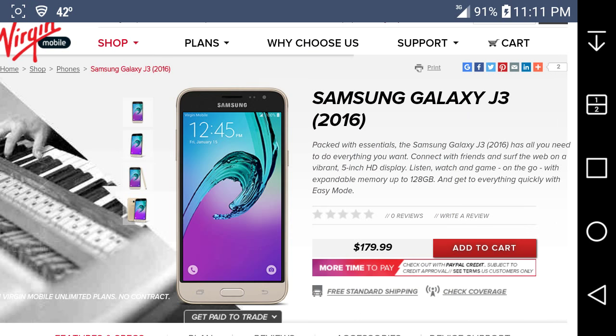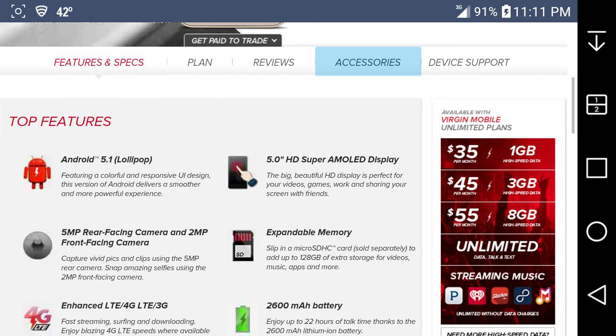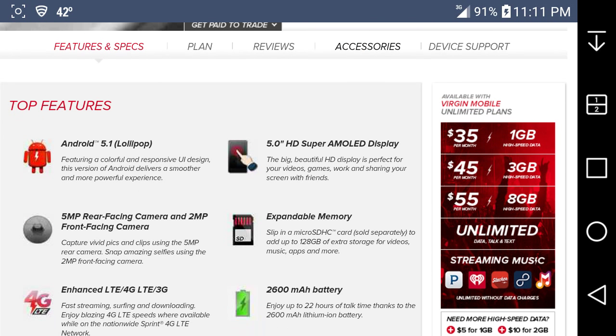Let's see the specs. It has Android 5.1 Lollipop, featuring a colorful and responsive UI design. This version of Android delivers a smoother and more powerful experience. You get a 5-megapixel rear-facing camera and a 2-megapixel front-facing camera.